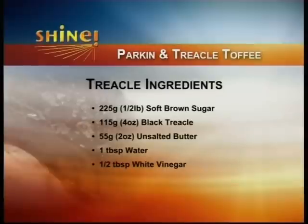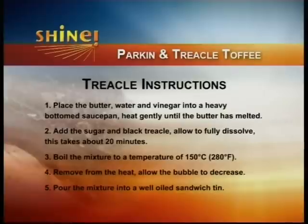For the treacle toffee: take 225g (half a pound) of soft brown sugar, 115g (4oz) of black treacle, 55g (2oz) of butter, a tablespoon of water, and half a tablespoon of white vinegar. Place the butter, water, vinegar and treacle into a heavy-bottomed saucepan until melted, then add the sugar, let it dissolve, and bring the temperature up to 150 degrees using a sugar thermometer. Once it reaches temperature, pour it into a well-oiled tin, leave it to stand, then turn it out and give it a good smash with a hammer.